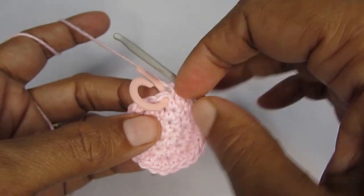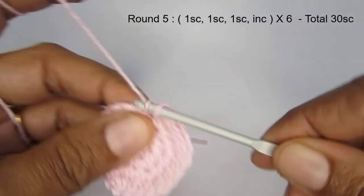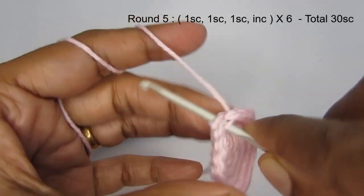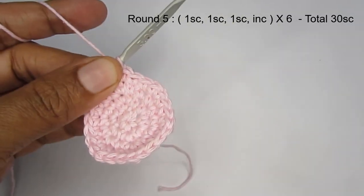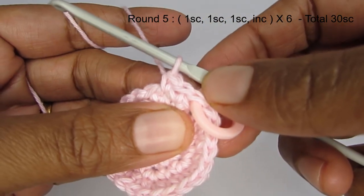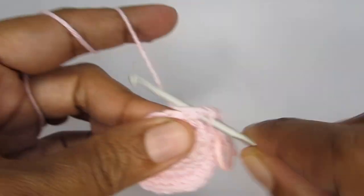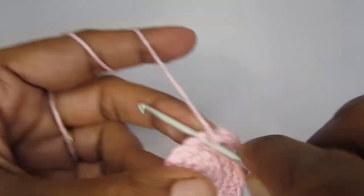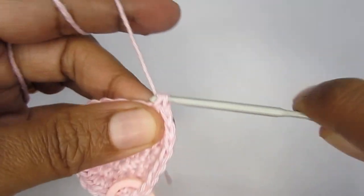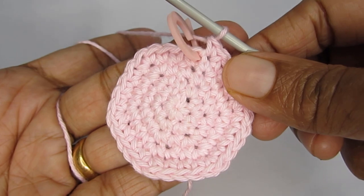For round five, the pattern is three single crochet and then an increase. Make three single crochets first, then make an increase stitch — two single crochet in the same stitch. Mark your stitch and repeat this pattern: three single crochet then an increase, all the way around. Once you finish round five you should have a total of 30 single crochet. Note that you should always end on an increase stitch — that's a good way to check whether you're doing the work correctly.